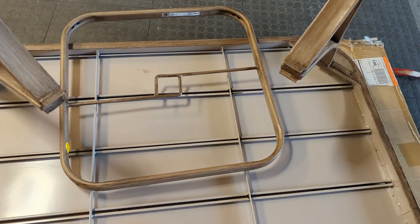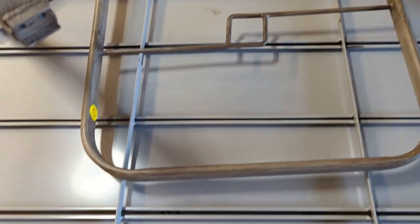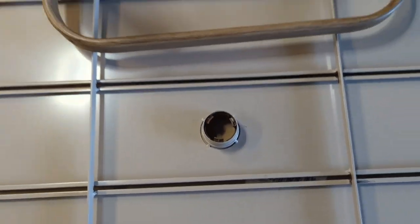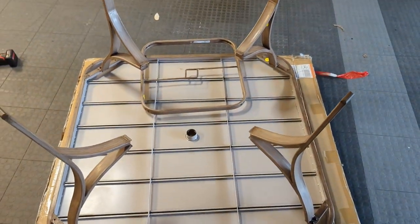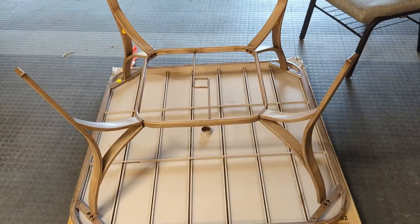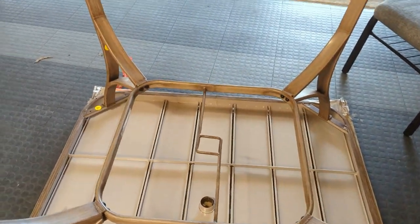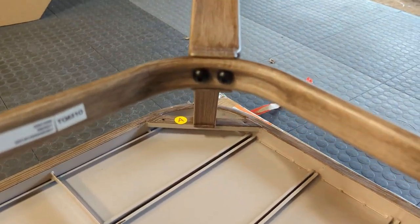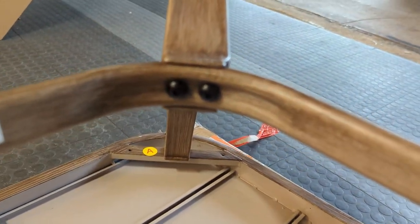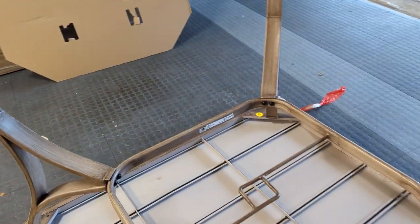Then what's going to stabilize this is this square frame here that's going to go in there. You see that hole? That's for the umbrella — it goes through the table for the umbrella. Put the legs on first, leave them loose. Don't tighten anything up yet, then put the centerpiece in. You can see that these bolts go through like so — leave them loose as well until you get all the sets of screws in.